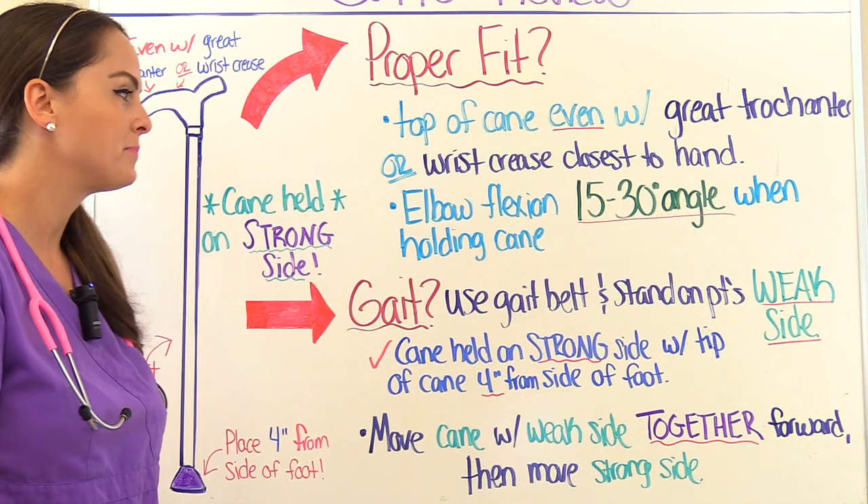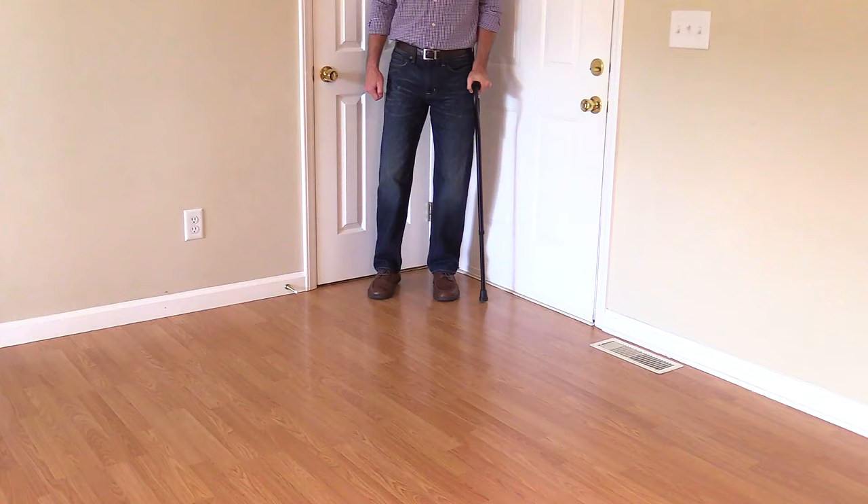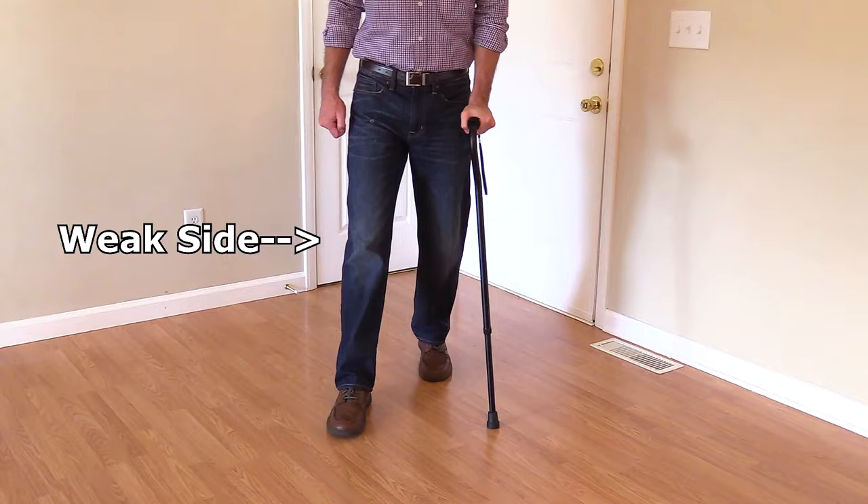So how are they going to actually ambulate with this cane? To ambulate with the cane, they are going to move the cane along with the weak side together forward. Then they will move the strong side forward.